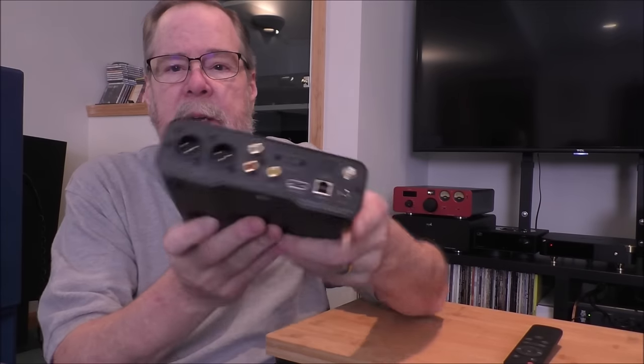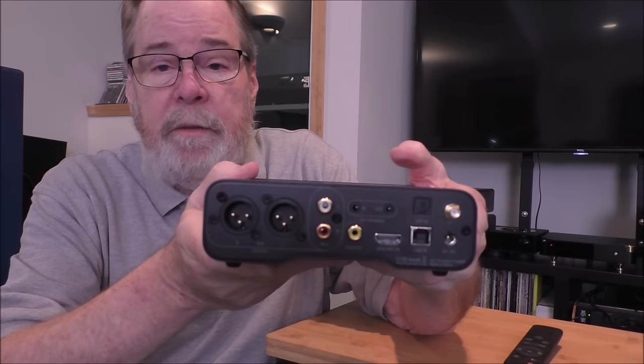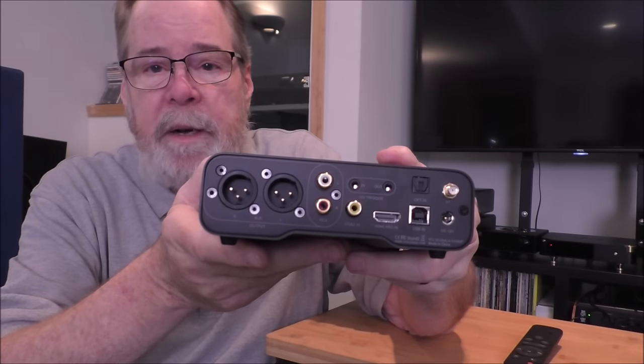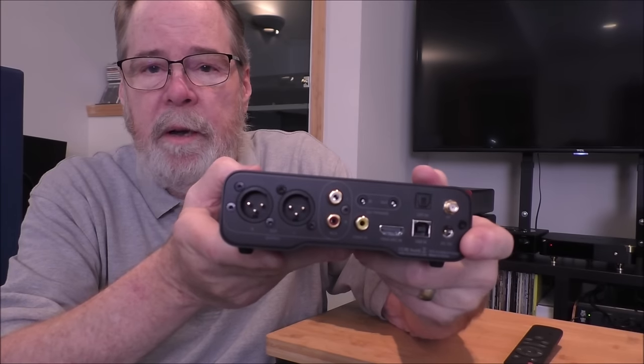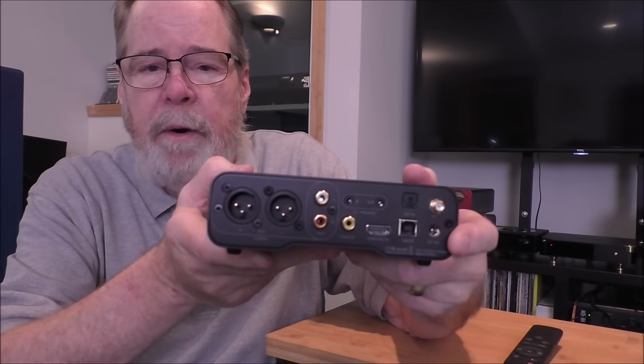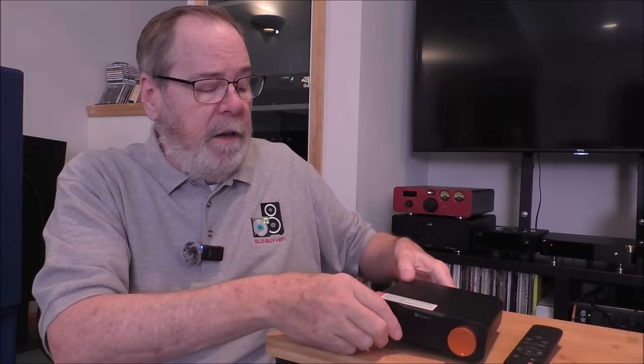On the back side, very typical — balanced out, single-ended, coax, SPDIF, HDMI ARC, USB-B in, Bluetooth, and 12-volt power in. I imagine you could use a linear power supply with it. One thing I did like about it is the menu system is real simple. I'm not a big fan of all of these tone colors and sound flavors and EQ settings in DACs.